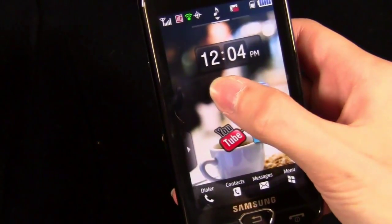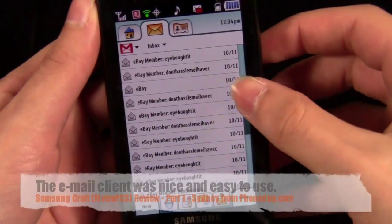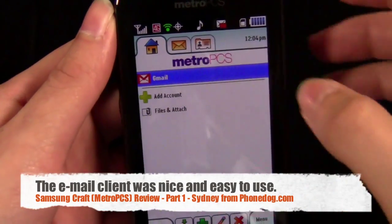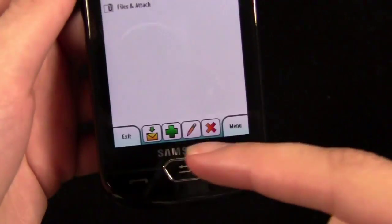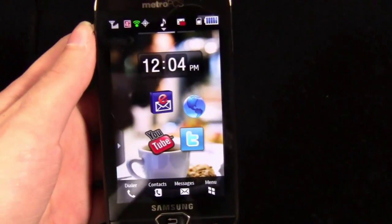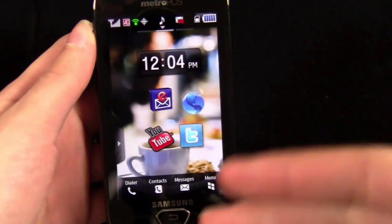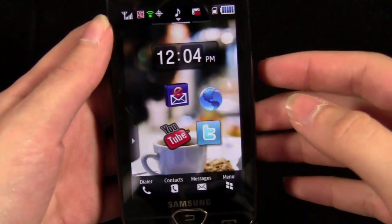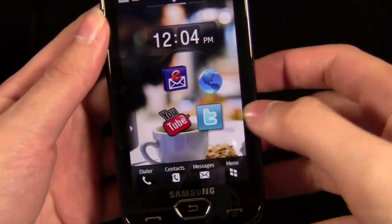You do have an email client here. It's kind of cool looking, has a nice little design — features where you can delete, and you can actually have multiple accounts. I only have my Gmail account, but you can have multiple. It just has a nice design to it. Obviously it's not going to sync up every time you get an email and notify you right away — you'll probably have to go into the application and tell it to refresh. You also have YouTube and Twitter.